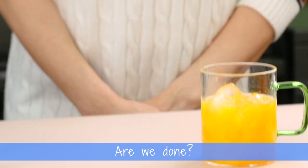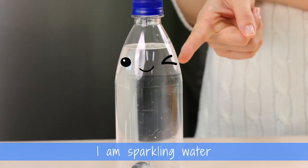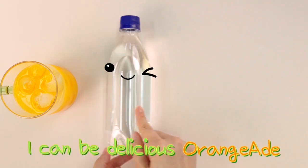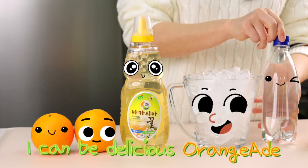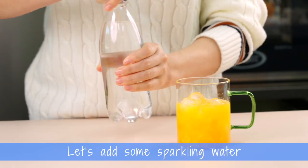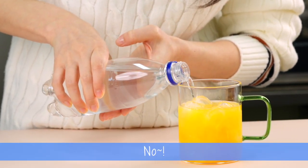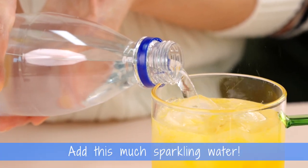Are we done? Not yet. Who are you? I am sparkling water. I am water, sparkling, fizzling water. I can be delicious Orange-Aid. Let's add some sparkling water. Add this much? No. Add this much? No. Add this much sparkling water. Oh, okay. Good job.